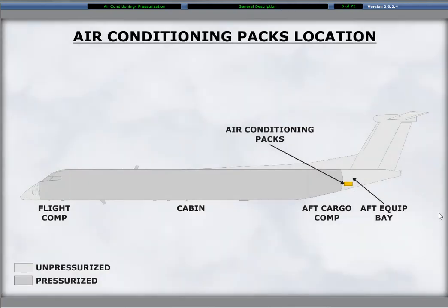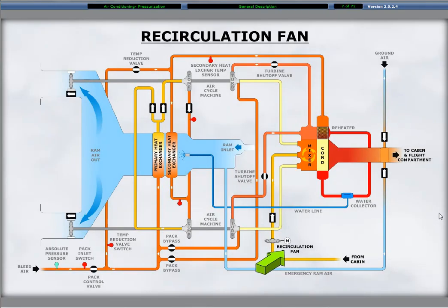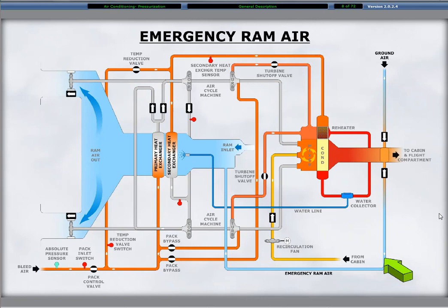The air conditioning packs are in the unpressurized aft equipment bay. A recirculation fan mixes cabin air with the conditioned air from the packs and provides air flow through the ducting back to the cabin and flight compartment. An emergency ram air ventilation system is available to provide flight compartment and cabin ventilation if there is a dual ACM failure resulting in the loss of pressurization.